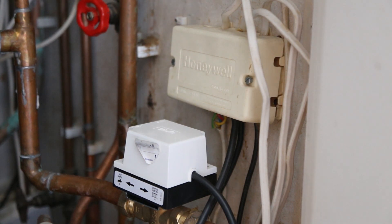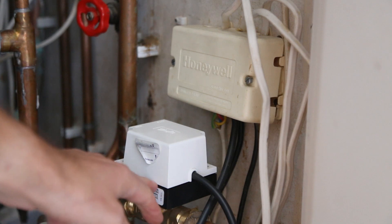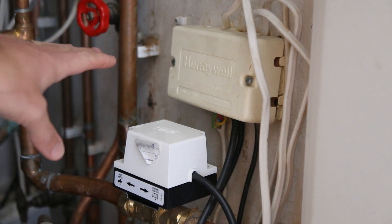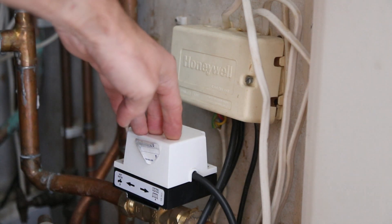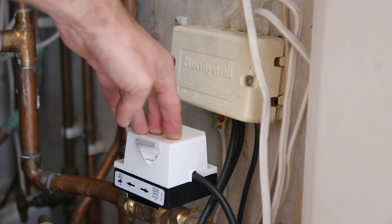This has got to be one of the easiest DIY jobs that I've done. The three port valve here, which is a Danfoss, seems to have failed so that only the hot water comes on. The central heating doesn't come on unless you put the lever mode across, which forces hot water and central heating to be on all the time, so it opens up both sides of the valve.